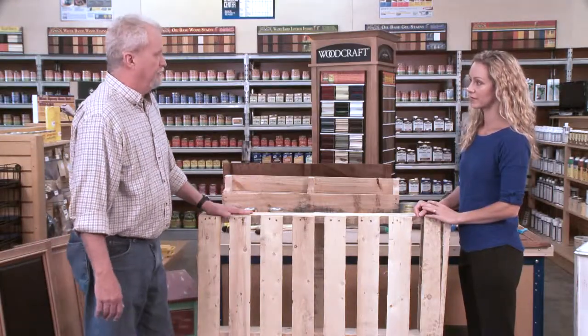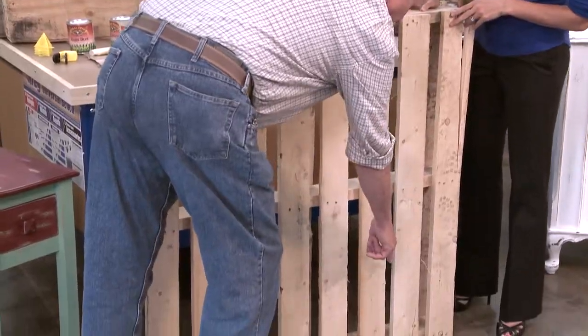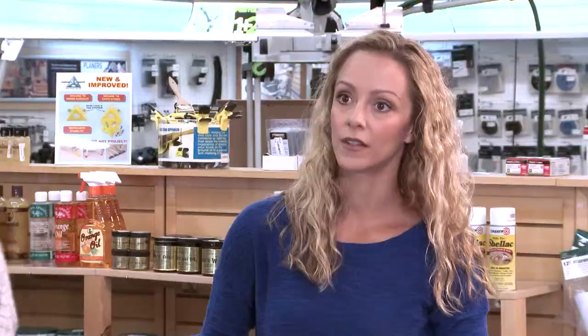The first thing we're going to do is cut the pallet in a specific location — right here. We're going to cut this board, this board, and this board. We're going to use a hand saw to do it, but you can use a skill saw or a saber saw. You want to make sure there are no hard tacks, nails, or anything metal when we cut. And this is going to become our shelf.